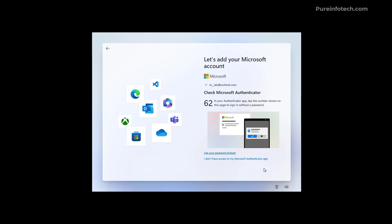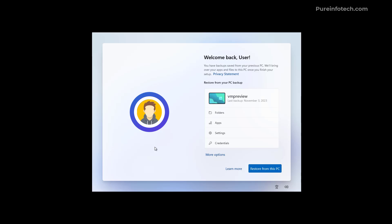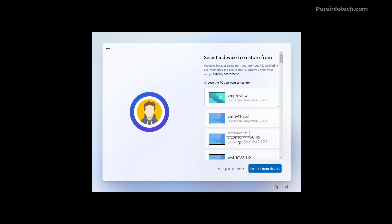This interface is being updated for version 23H2 because Windows 11 now has a new Windows Backup feature that allows you to back up your folders, apps, settings, and credentials to your OneDrive account. If you have a recent backup of your computer you can use it to restore your PC. If you want a clean installation with none of your files, click 'More options' — there you can find different computers and backups to restore from. I'm going to select 'Set up as a new PC.'